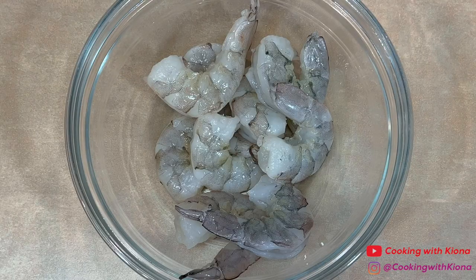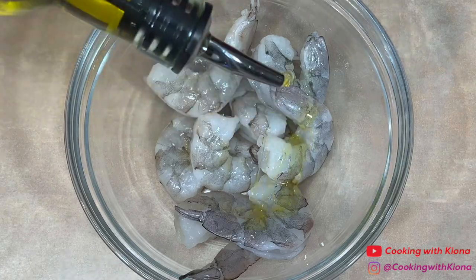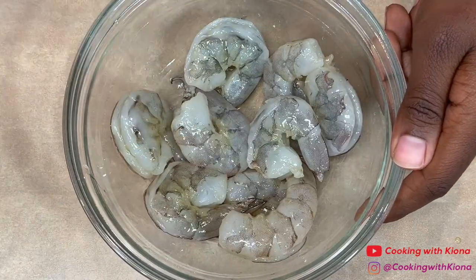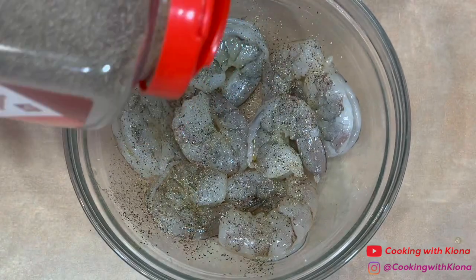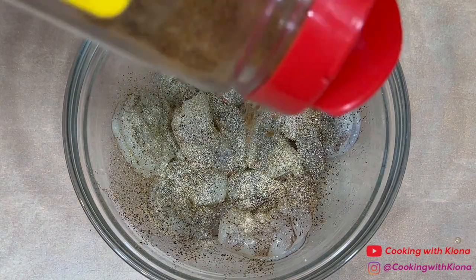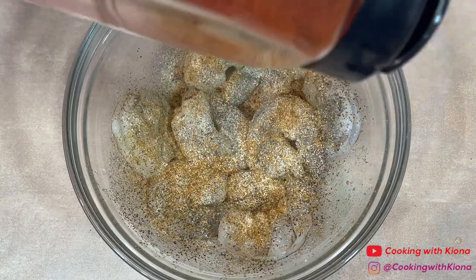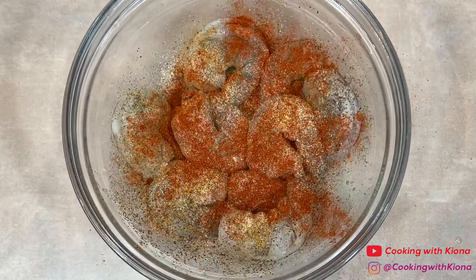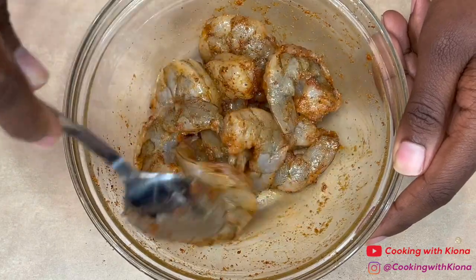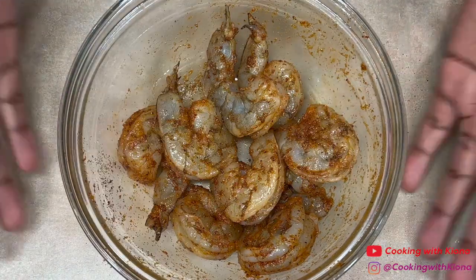Next, we're going to prepare the shrimp. Place 8 to 9 pieces of shrimp in a bowl — I've already cleaned, deveined, and peeled the shrimp. Next, coat the shrimp in olive oil. Then season the shrimp however you like. I seasoned my shrimp with pepper, garlic powder, onion powder, Old Bay, and paprika. When you have finished preparing the shrimp, set them to the side.